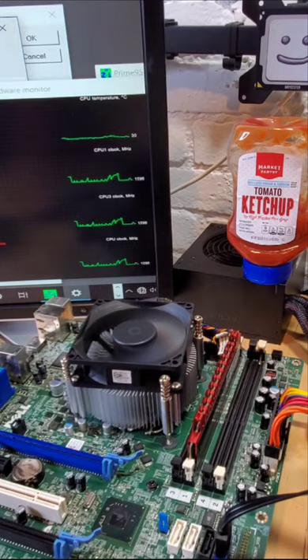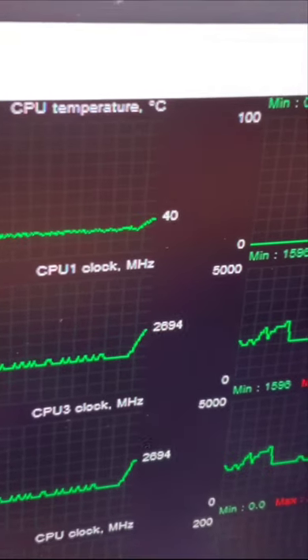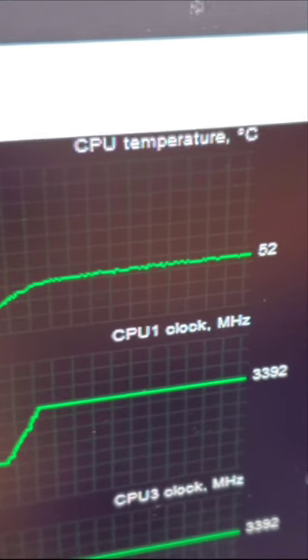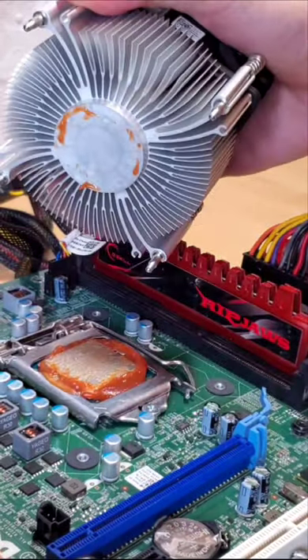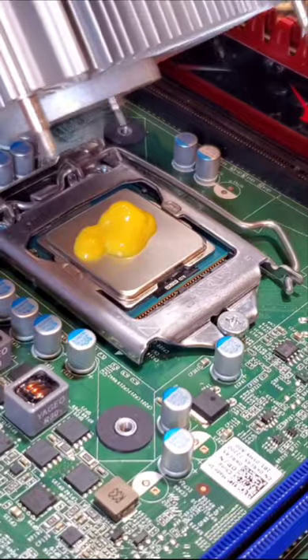Starting off with the ketchup, once that's applied we can measure the temperature of the CPU with this top line graph. And as you can see, under load that caps out at around 52 degrees Celsius. Pretty impressive considering that's only 9 degrees hotter than a quality thermal paste on this same system.